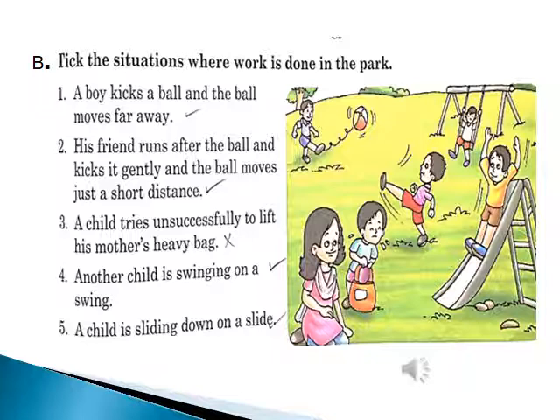His friend runs after the ball and kicks it gently — the ball moves just a short distance, so work is done. A child tries unsuccessfully to lift his mother's heavy bag — work is not done because the child doesn't move through a certain distance. Another child is swinging on a swing — work is done. A child is sliding down a slide — work is done.